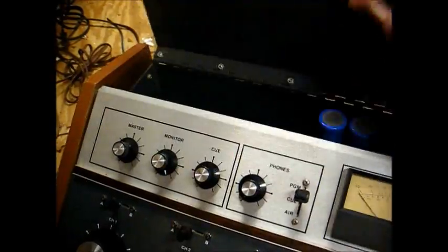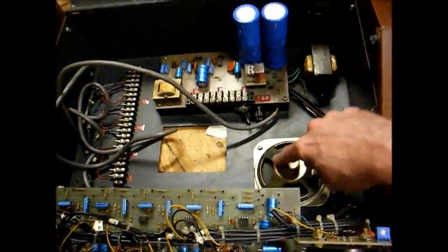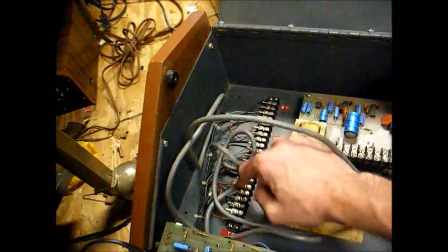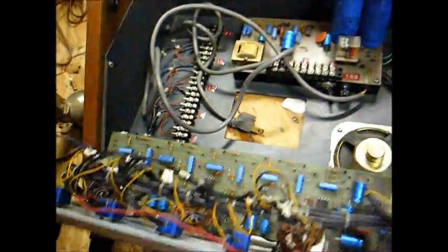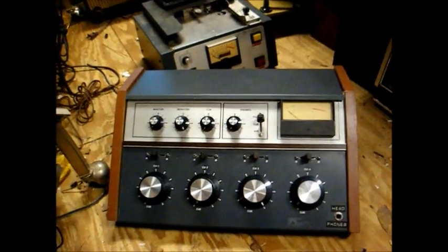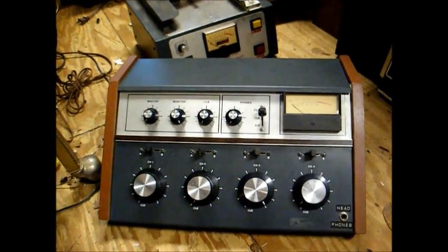Let me open this up and give you a look at it. There's your cue speaker and power supply. This is where all your inputs and outputs connect, and of course this is the AC power cord. So there's the Broadcast Electronics 4-Channel Mono Mixer.